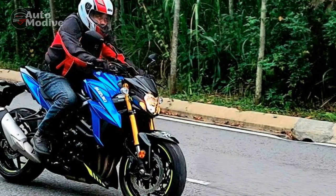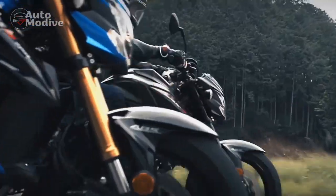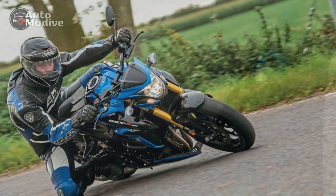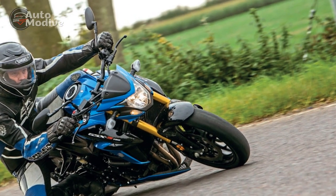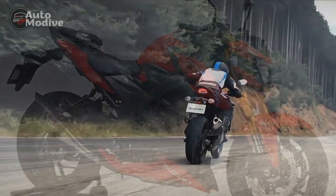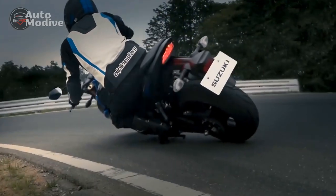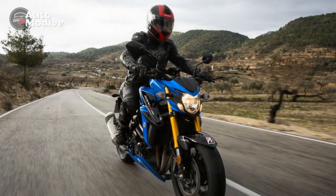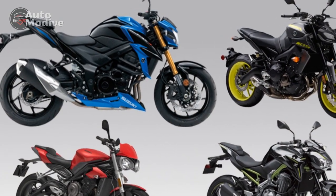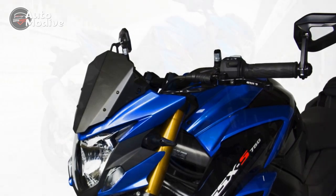Pros of the Suzuki GSX-S750: 1. Powerful engine — the GSX-S750 boasts a potent 749cc inline-four engine delivering 112 horsepower, making it an exciting choice for riders who enjoy spirited acceleration. 2. Responsive throttle — the throttle response is sharp and immediate, providing riders with precise control over the bike's power delivery. 3. Handling and stability — its aluminum twin-spar frame and adjustable suspension setup contribute to excellent handling and stability, ensuring confident cornering. 4. Braking performance — the dual front discs and single rear disc offer strong stopping power, and the inclusion of ABS as standard enhances safety. 5. Versatility — the GSX-S750 excels in various riding conditions, from city commuting to spirited rides on winding roads. 6. Comfortable ergonomics — the riding position strikes a balance between sportiness and comfort, allowing riders to enjoy longer journeys without excessive fatigue.